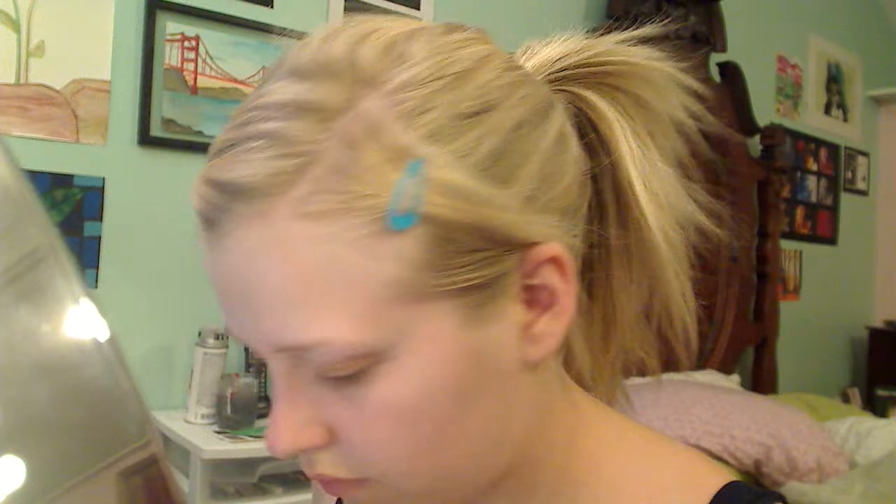All eyeshadow used in this tutorial was from my BH Cosmetics 120 Color Eyeshadow Palette. Put a white eyeshadow in the inner one-third of the eye. You can use a brush, but I chose to apply the white with my finger because the color packs on easier this way. Putting the white in the inner corner of your eye will make your eyes stand out more because they'll seem brighter.